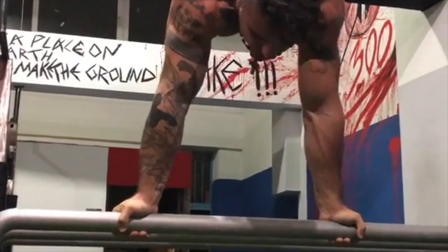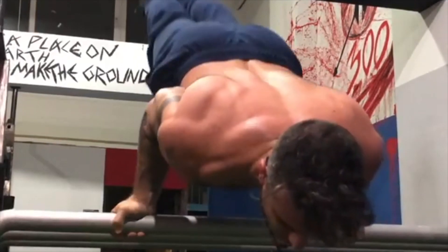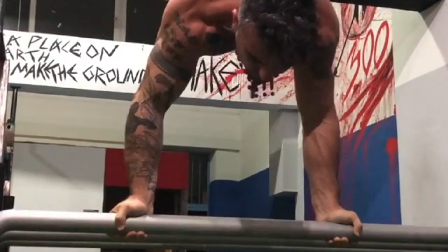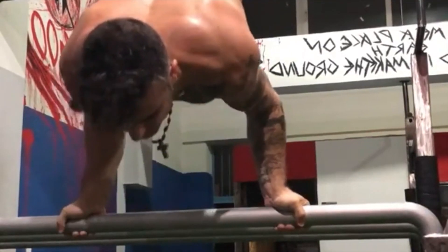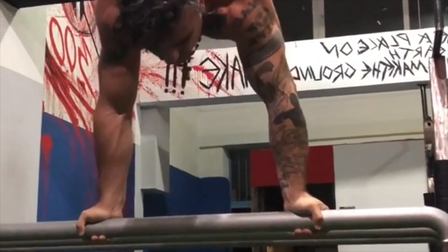If you're already able to balance comfortably in a supinated handstand, then it's wise that you begin by training the eccentric portion first. Alternatively, if your handstand balance with a supinated grip is not yet up to par, then you can work the concentric phase by relying more on your strength in order to push, as opposed to your balance when we work it from the top coming down.